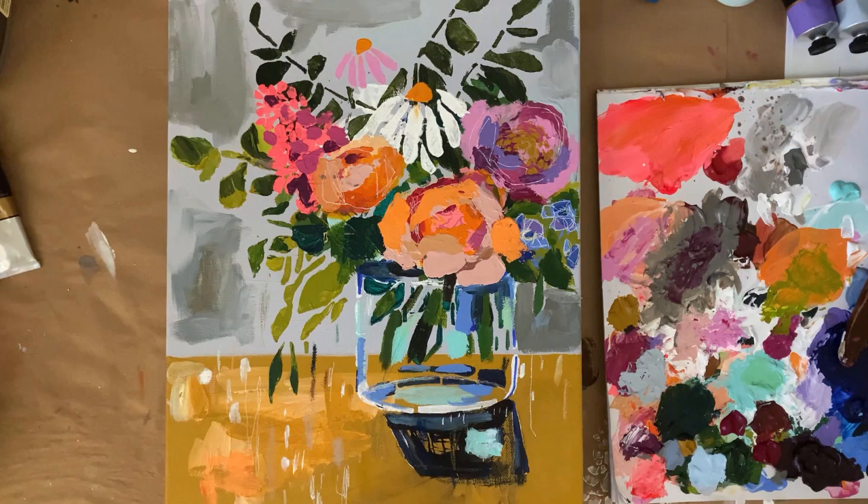When I sat down to design these stencils, what I had in mind was I really wanted something that people could sort of make their own. I wanted to offer a set of stencils where you can kind of mix and match and create your own still life painting just like this one. I am a still life artist and I love using stencils in this way.